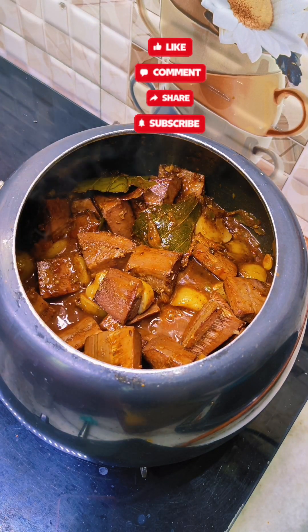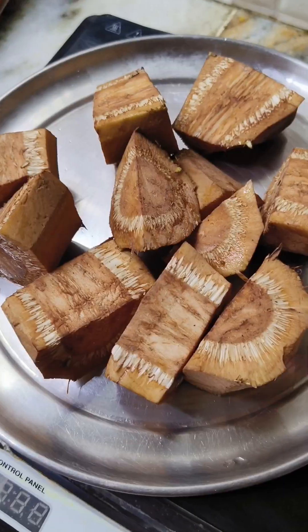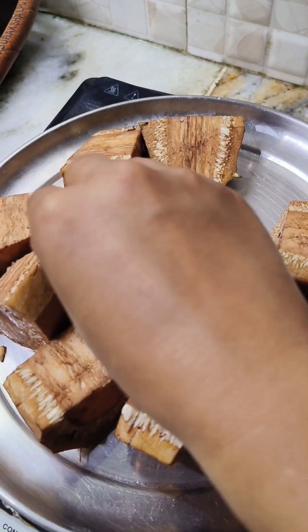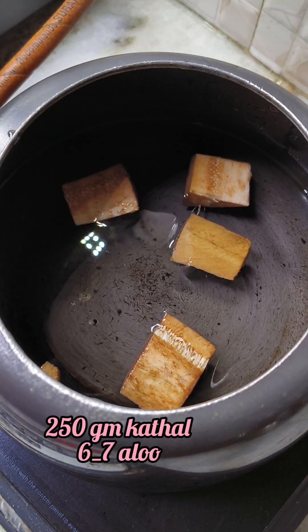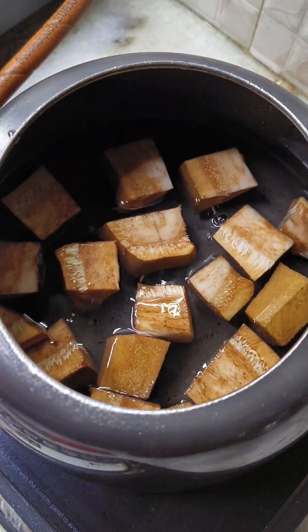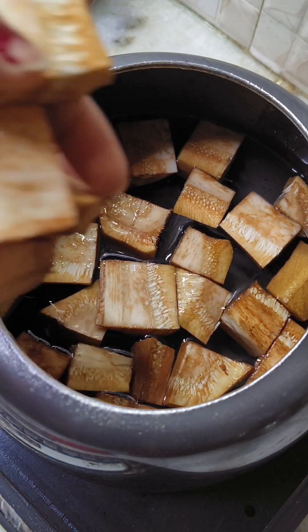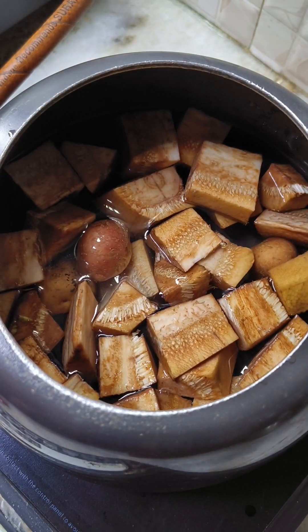Hello everyone, welcome to my channel. Today's recipe is the best recipe of kuttle. If you make this recipe, you will forget mutton and chicken. If you make it at home, I thought I would like to make the kuttle.